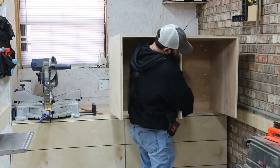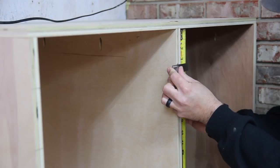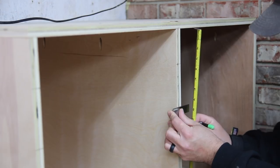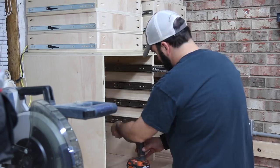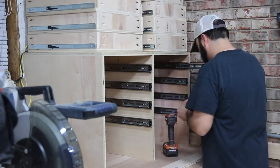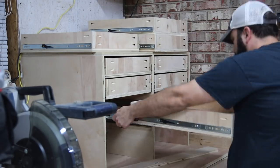The upper cabinet went together just like the lower cabinet. I've got the shell built and now I'm adding the drawer slides. I'm looking at the plan and transferring those measurements to the actual cabinet — the marks I'm making are where the bottom of the drawer slides will go. I made a mistake — I installed all the drawer slides in the wrong place and had to take them all out and put them back in. Just pay attention to where your slides mount and follow the plan.